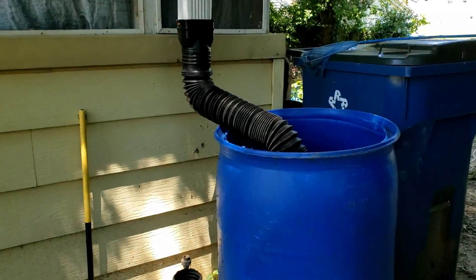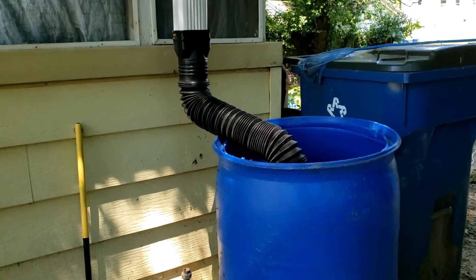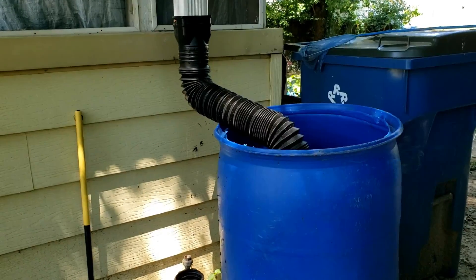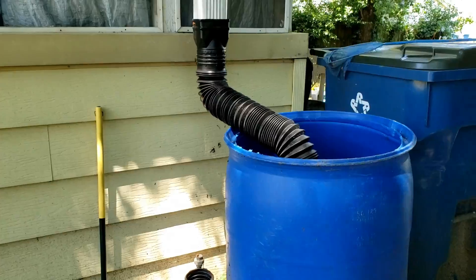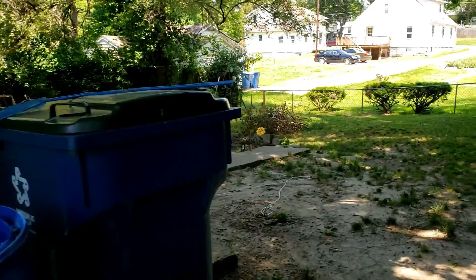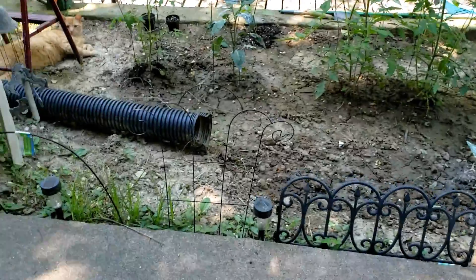This is the rain barrel that I made. Right now it's empty — it's supposed to rain again on Monday and I'm hoping that will fill it up. It fills up really fast.